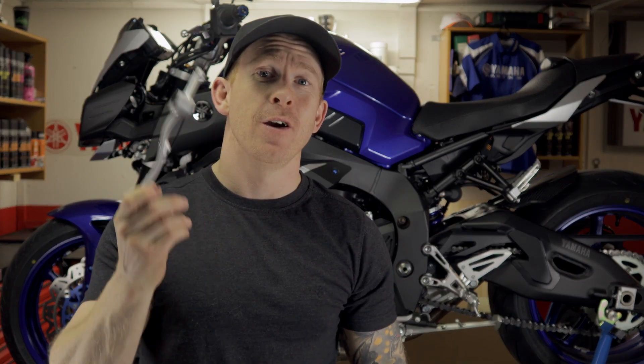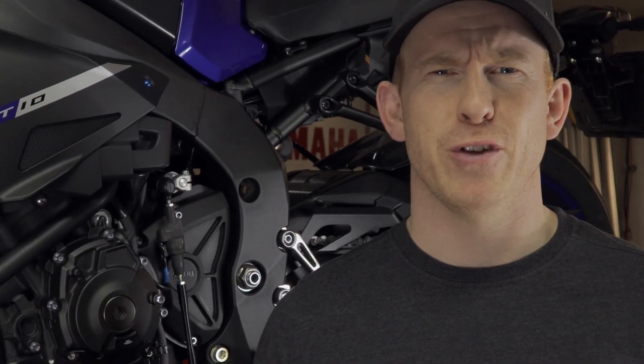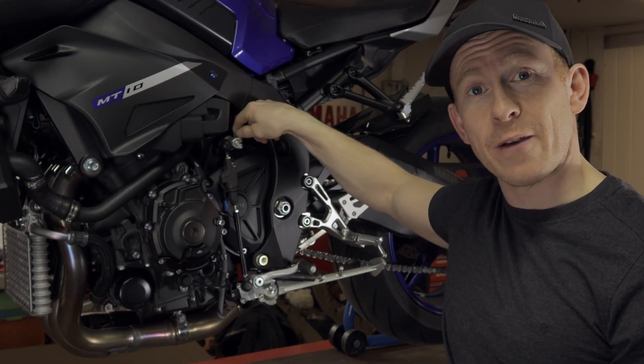Hi guys, today I'm going to show you how we can change your gearing from standard to racing. In today's tech video, I'm going to show you how you can change your standard shifting to race shifting. It's actually quite easy because it's only one bolt that you have to loosen.